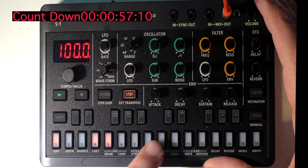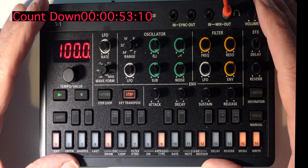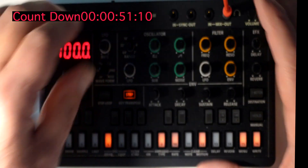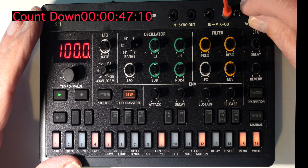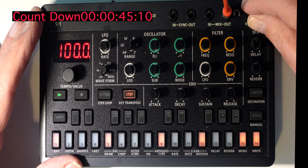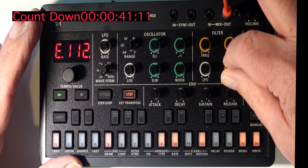Let's make a bass in less than a minute. First of all, press the step button and add some notes in there. Next, change the frequency — lower it slightly — and turn the volume up. Then we're going to change the envelope, increasing the envelope setting so it affects the filter frequency.